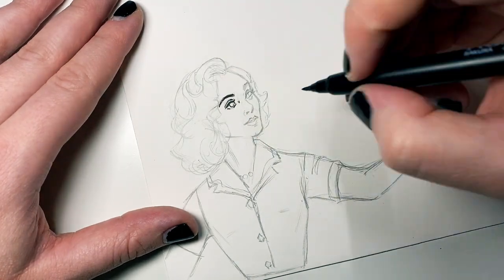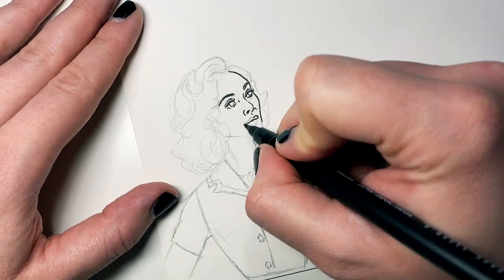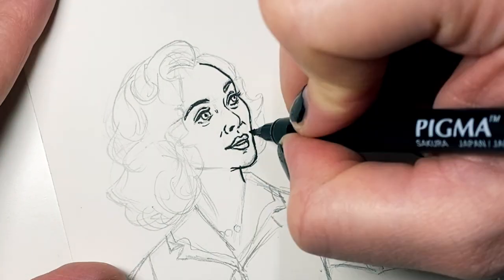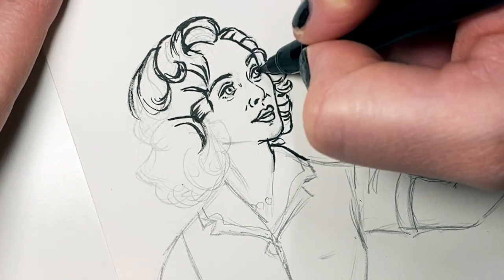I'm using a Sakura of America Pigma brush pen going over all my line work. I really like these pens for illustration, for lettering, but definitely for illustration. I go through these pretty quickly, and I almost always use them.